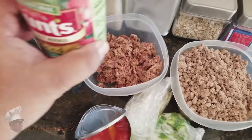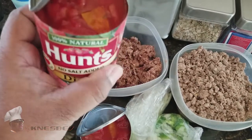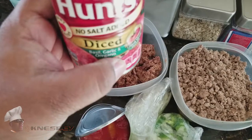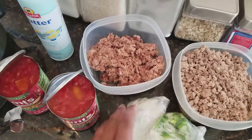You also need two 14.5-ounce cans of diced tomatoes. I take a chance for flavoring — these are a basil, garlic, and oregano variety. You could get the plain ones if you want; that's up to you. Get two cans of those.